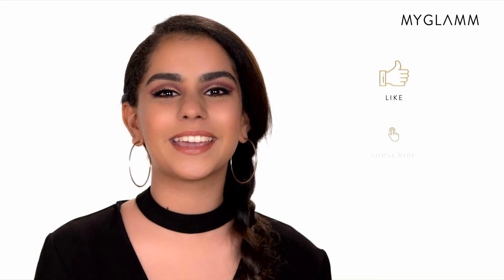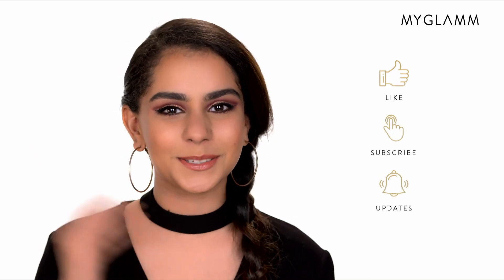So if you guys like this video, don't forget to give us a big thumbs up, hit the subscribe button and the bell icon for more such videos. Bye!